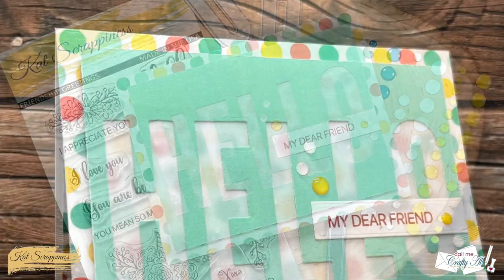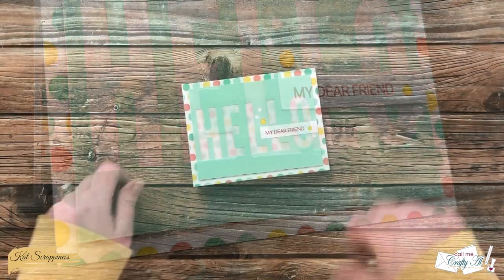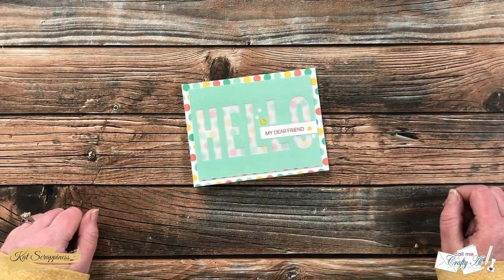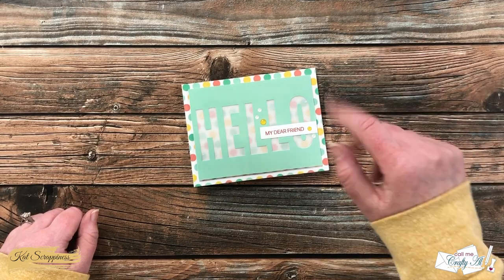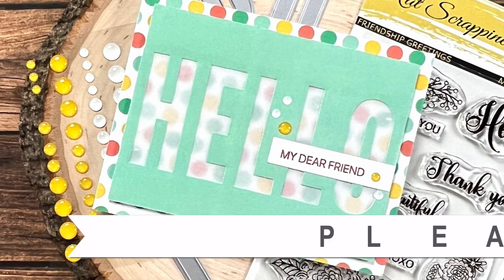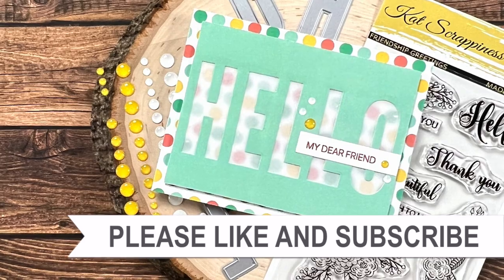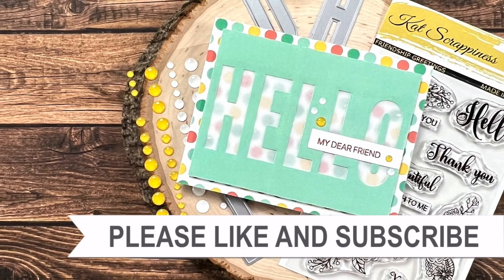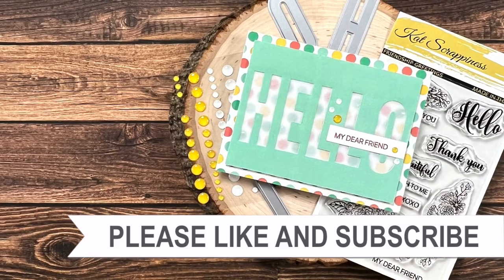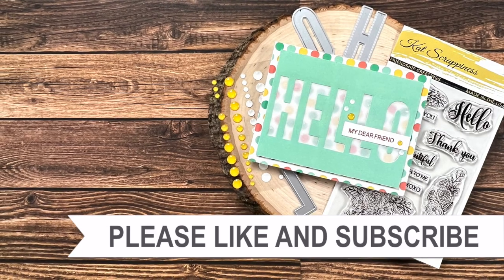I hope you enjoyed seeing how I made today's card. If you did, a thumbs up is always appreciated. Until the next video, I hope you're all having a crafty day! Thank you so much for watching all the way to the end — I hope you'll consider clicking on one of the videos or playlists linked above. If you're interested in any of the products or tools used today, I have links in the description box below.